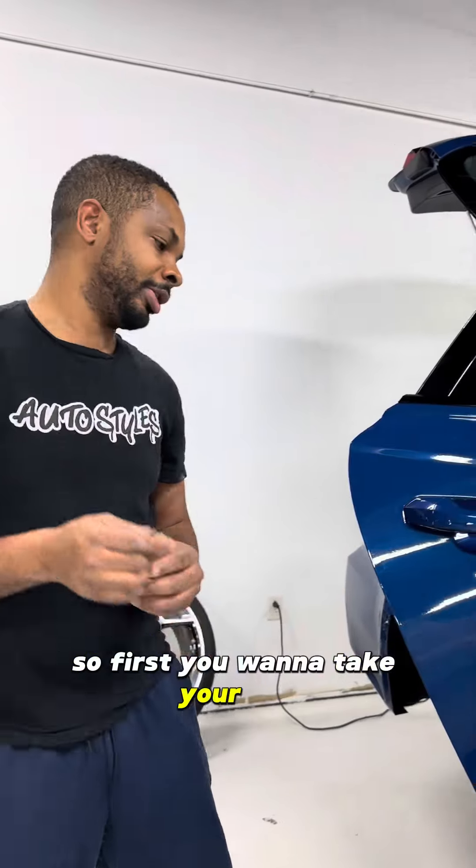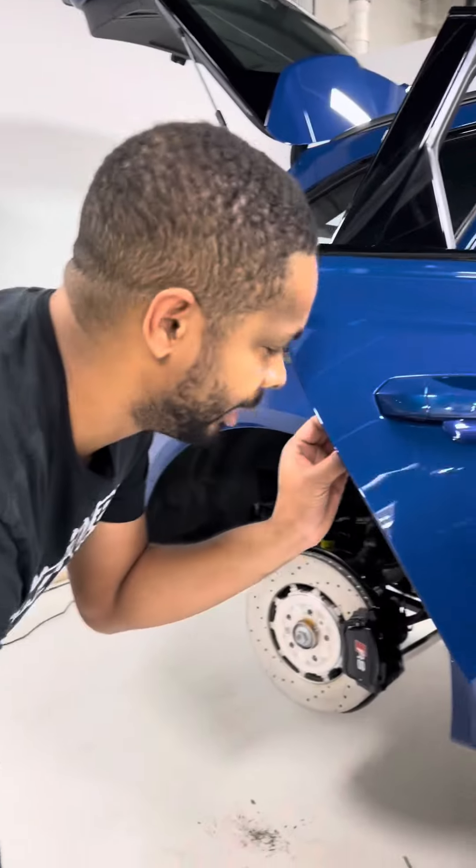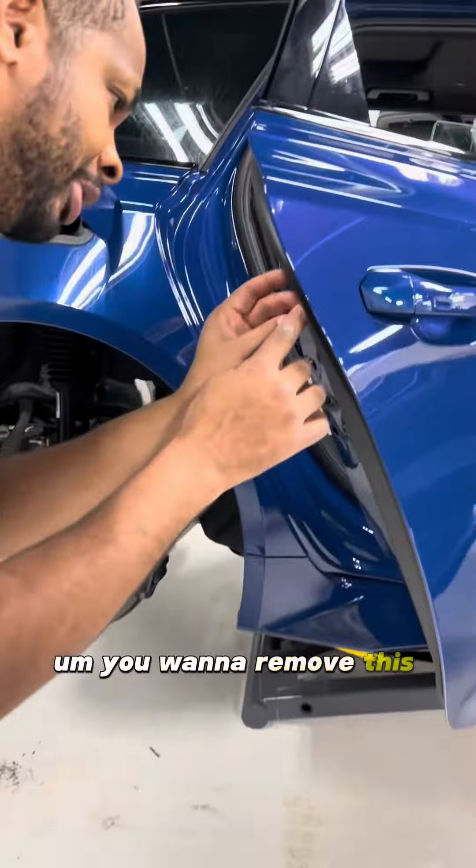First, you want to take your T15 and remove this little cup right here. I just get my nails under it — it's nothing major, just a little pry. I like to set my parts on the ground. If you look in there, there is a T15 screw. Put the tool in there, I always put the door handle out, and rotate it a good 10 to 15 times until it stops.